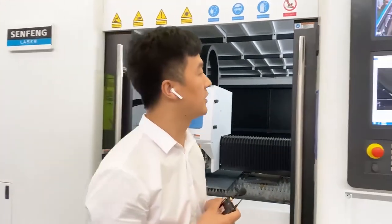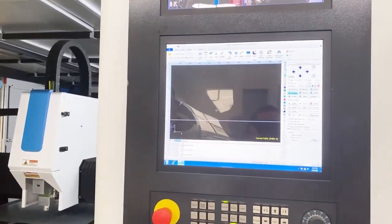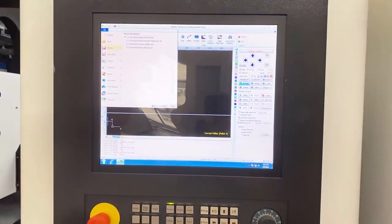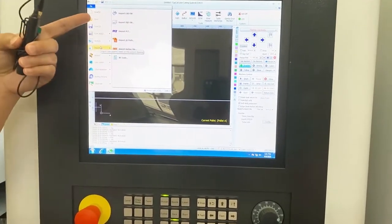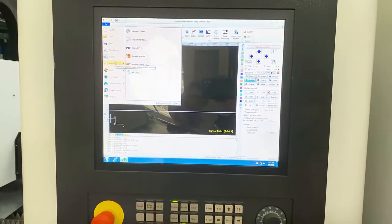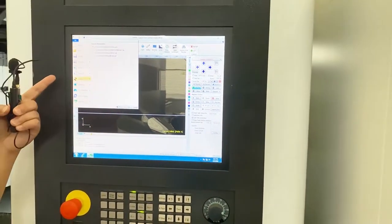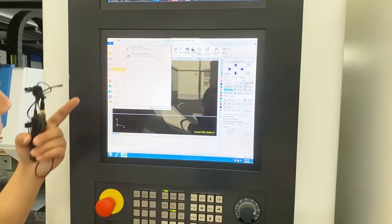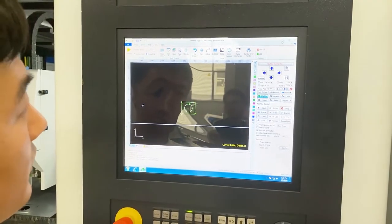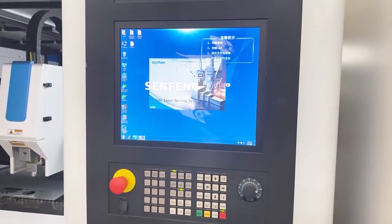Here I show you the software. This machine has two software options: one is SafeCut and another is SafeTube. SafeCut is for cutting metal sheet — you can import files here. It supports DXF, PLT, and AI formats. It also has a nesting function, so it can save material for you. SafeTube is for cutting tube.